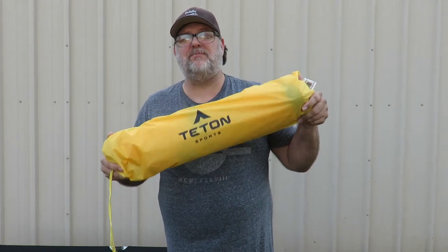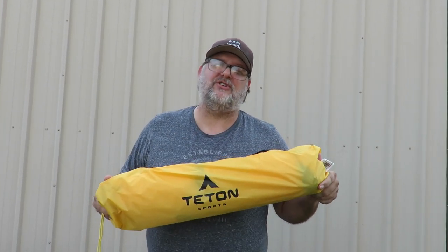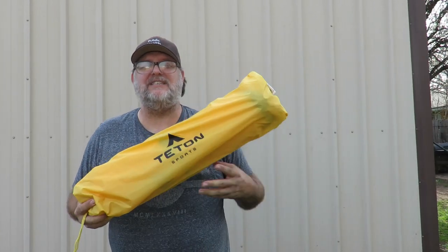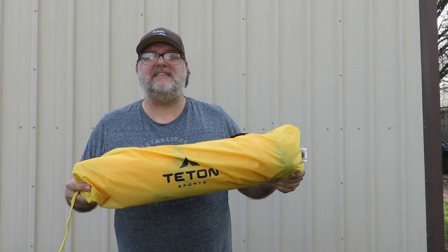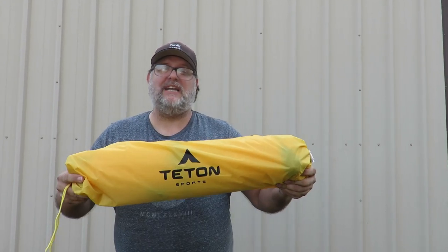How's everybody doing? Welcome to another episode of BTR Outdoors. Today we're going to talk about the Teton Sports Outfitter extra extra large tent that goes on the Teton extra extra large cot. Just got this in — got it for my birthday from my wife — and we're gonna try it out, so stay tuned.